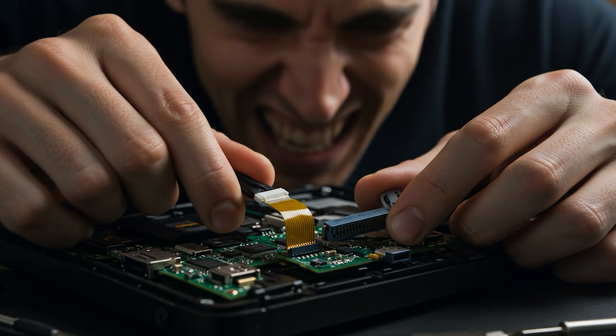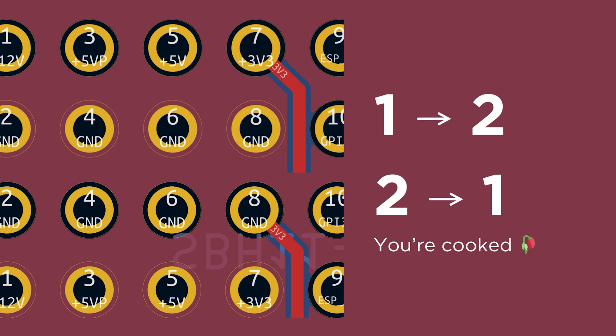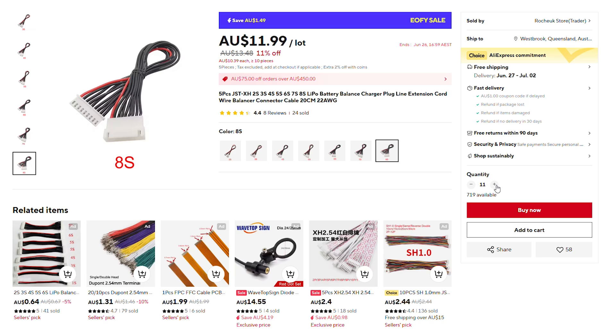Before the PCBs arrived, I realized I'd made two major mess-ups. The ribbon connector pins were flipped around — not that way, this way. The way I would have only known if I checked the footprint of both devices very carefully. So as a last-ditch attempt, I ordered some JSTs with wires so that the two boards could be disconnected from each other just as easily. It just wouldn't look as good.